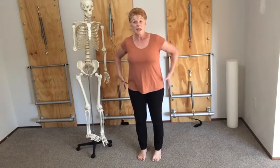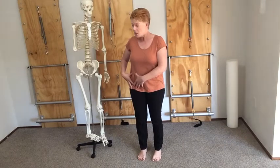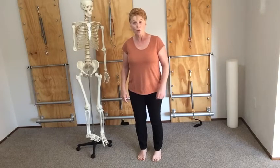Today I thought what we would look at is the hip joint, because I know a lot of you have got some hip joint issues. I thought I'd just clarify for you how the hip works. We'll do a couple of standing movements and then we'll do some exercises on the floor to help mobilize around that hip area.